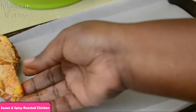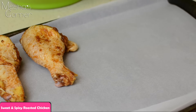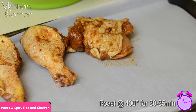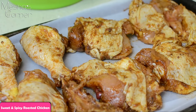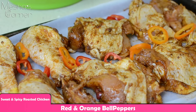I have my sheet pan here and I'm just going to arrange my chicken onto my sheet pan. Nothing major, just put them next to each other. Preheat your oven to a whopping 400 degrees and we're going to roast these off for about 35 minutes — that's when I'm going to check them. Then I'm going to put some orange and red bell pepper, sweet peppers around.